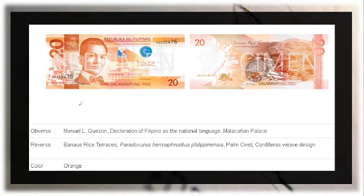The 20 peso bill features Manuel L. Quezon on the front and the Banaue Rice Terraces on the reverse, along with the scientific name of the palm civet found in the Cordilleran region. There is also a Cordilleran weave design on the reverse portion.